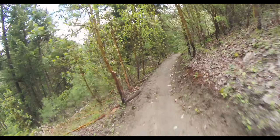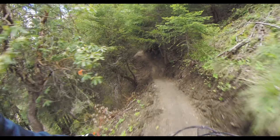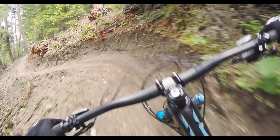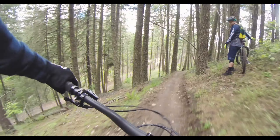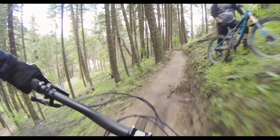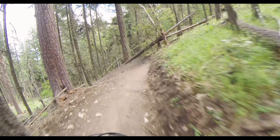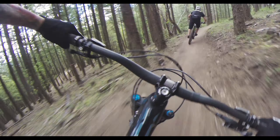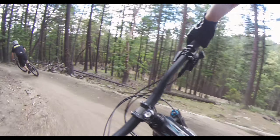This thing is just so fast. Once it gets going, it doesn't want to stop. This bike just picks up so much speed in the corners.